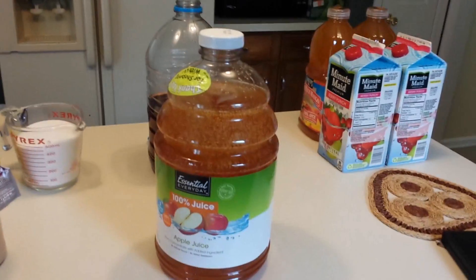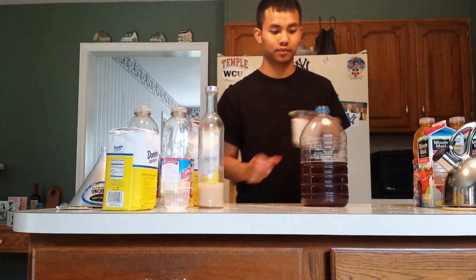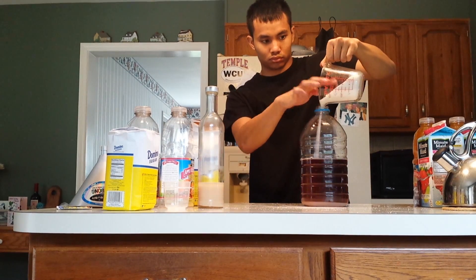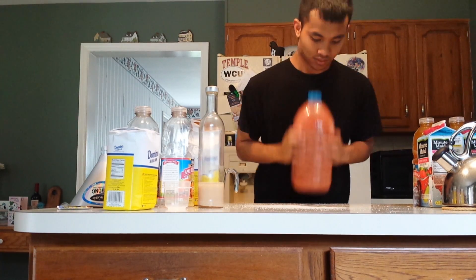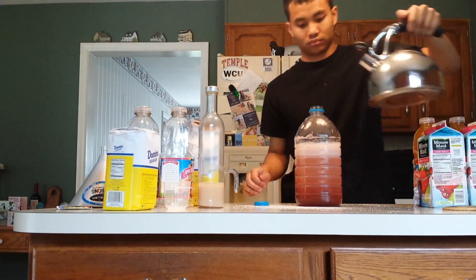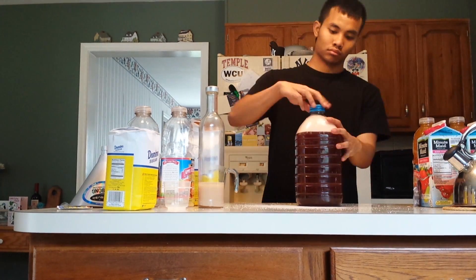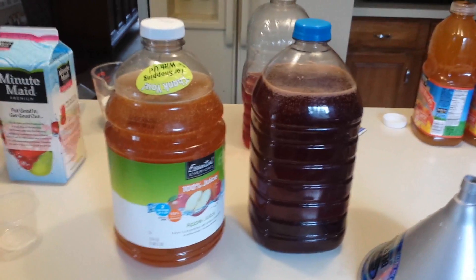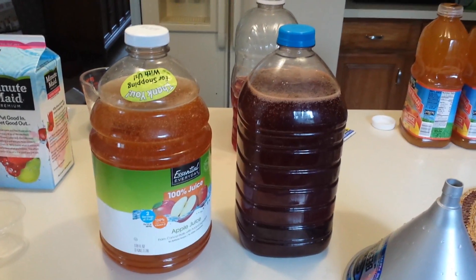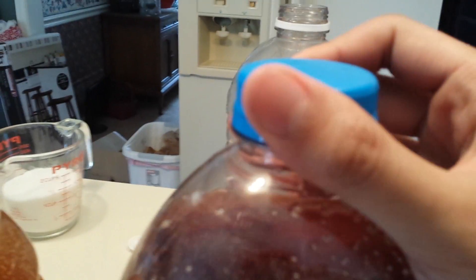You want to keep the lid shut tight until you start seeing bubbling. During fermentation, yeast excretes alcohol and releases carbon dioxide as a gas. Open the lid just enough so you can hear the carbon dioxide escape.